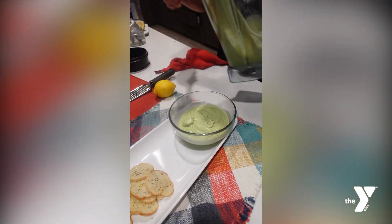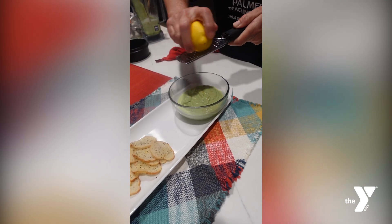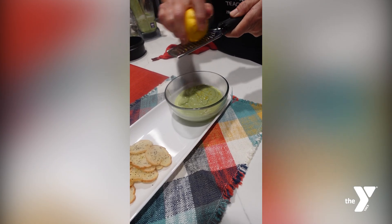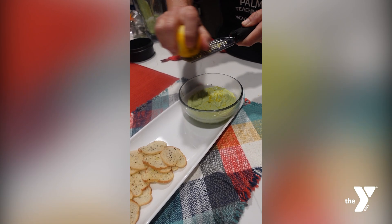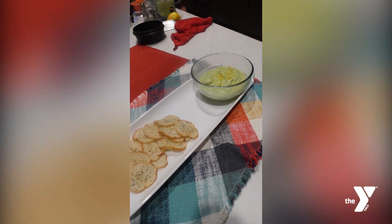You can enjoy your ricotta cheese like we are on crostinis, or you can do grilled peaches, Italian ricotta cookies, or blueberry lemon ricotta pancakes. You can also use this ricotta cheese to cook a lasagna if you want.